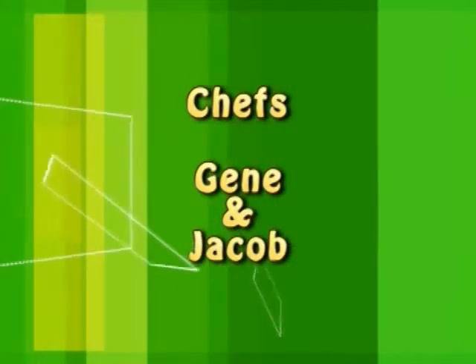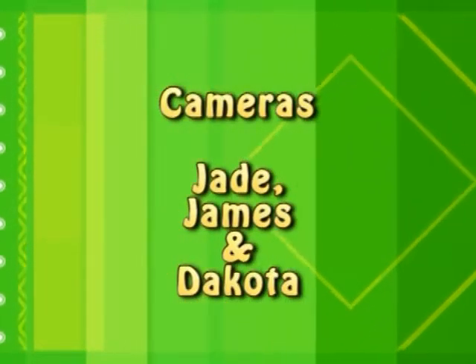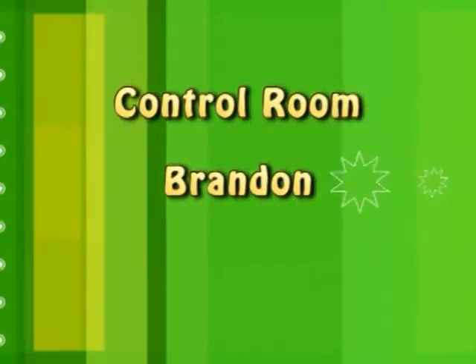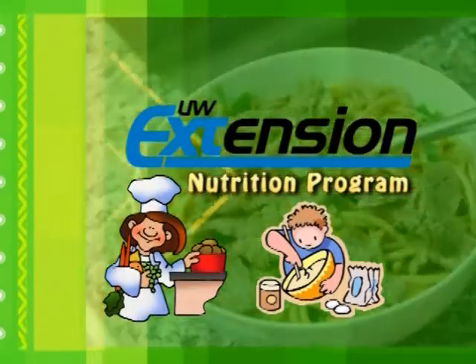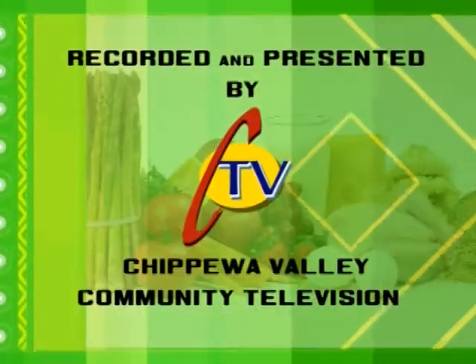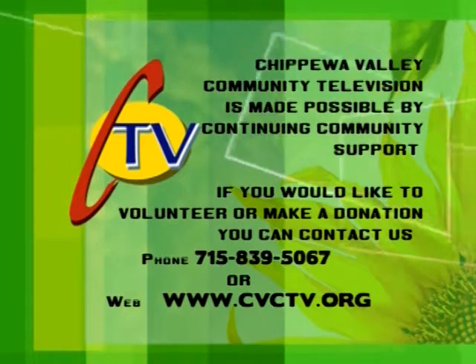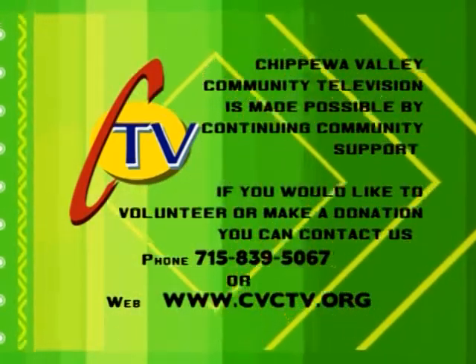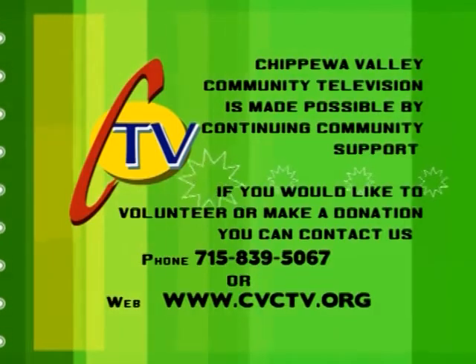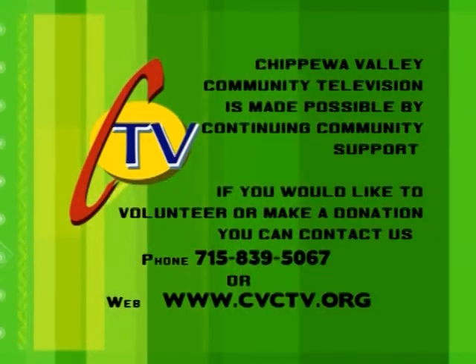That's all for today, thank you. This program was recorded and presented by Chippewa Valley Community Television, made possible by continuing community support. To volunteer or make a donation, call 715-839-5067 or visit www.cvctv.org.